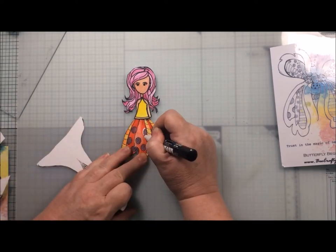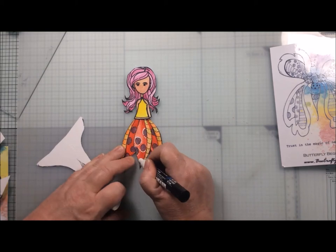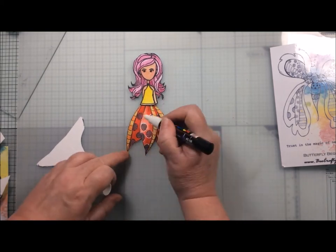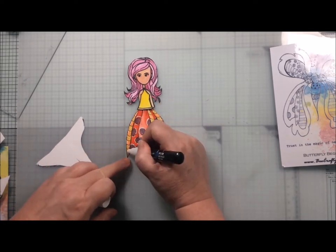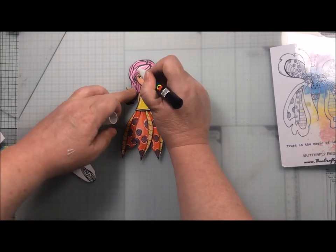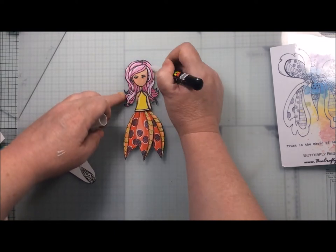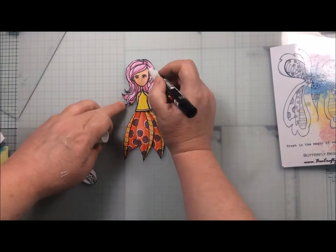Here she is — my butterfly girl. I've stuck the three butterfly wings to the bottom of her to make her dress, and I'm now just adding some white posca pen to add some little extra details and highlights. I do this quite often because it just lifts the colour a little bit more. I also added a little bit of a twinkle to her eyes and some extra highlights to her hair.